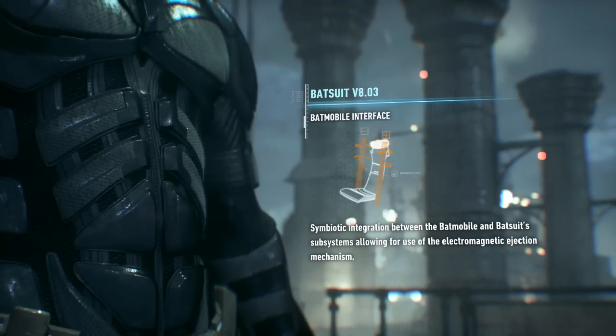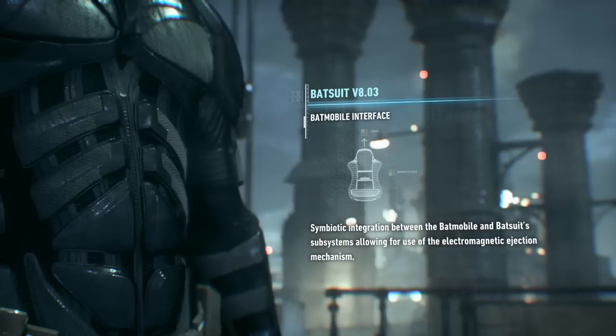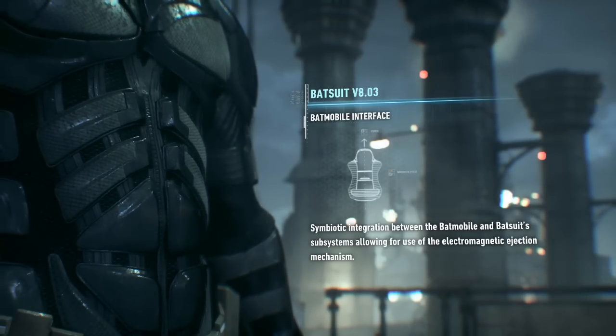The suit's compatible with the Batmobile's electromagnetic eject mechanism, too. You'll fly out of that thing like a bullet from a railgun.